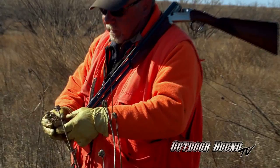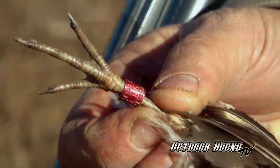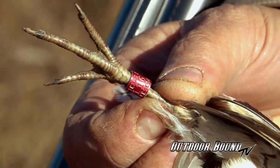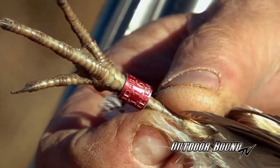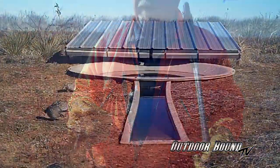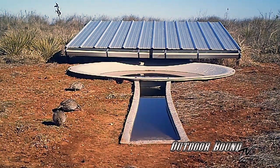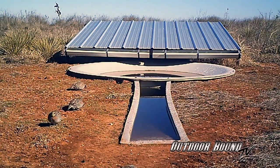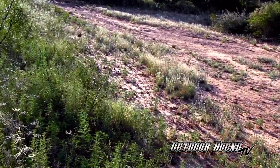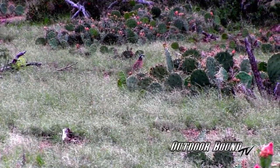Bill, you did good — because you shot a leg-banded bird. Number one, one, six, seven, two. We can look back at our records and say where this bird was trapped and when it was trapped. Odds are it was trapped this past November, probably at a bait site within 100 yards of here. Most of our quail don't travel very far — 25 acres or so is the typical home range. We've had some birds return to us from as far as 12 miles away, but we think that's a fairly small part of the population.